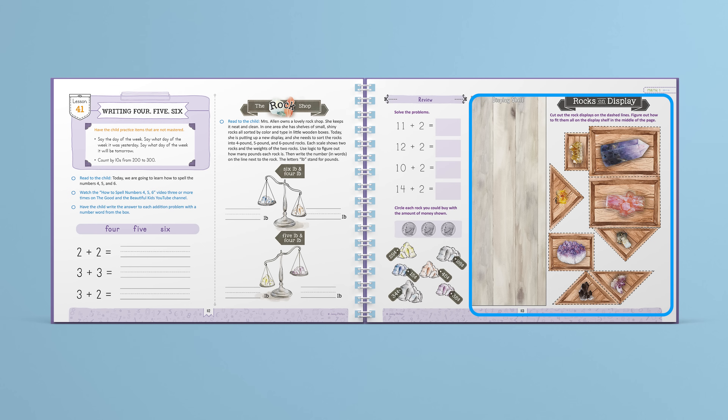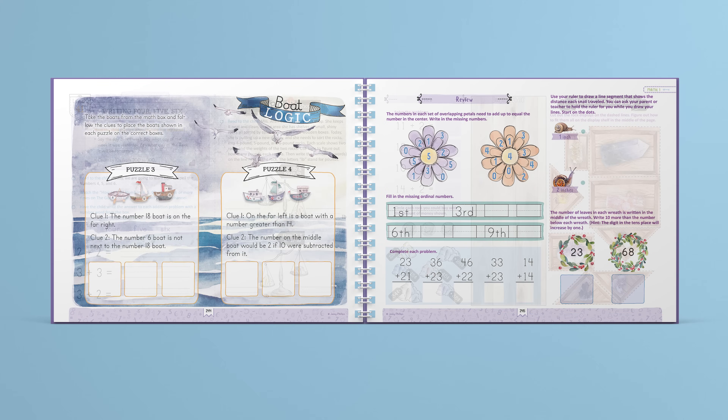There are spatial activities such as this one in lesson 41, where students cut out pictures of rocks and try to arrange them to all fit on a shelf. There are also boat logic puzzles where the child uses the boats from the math box and reads clues to solve the puzzles.